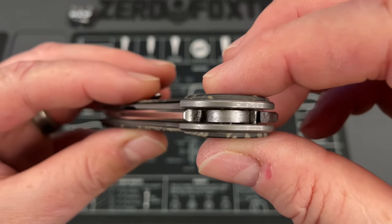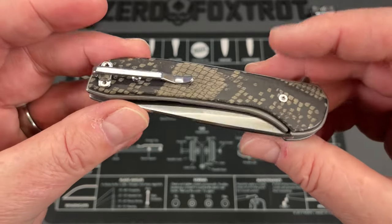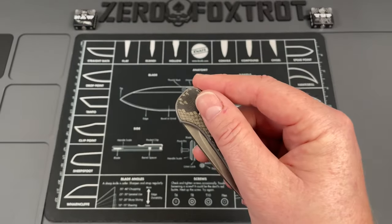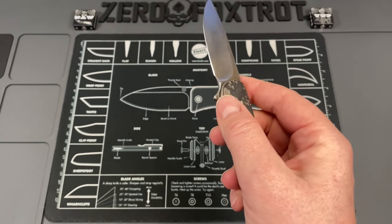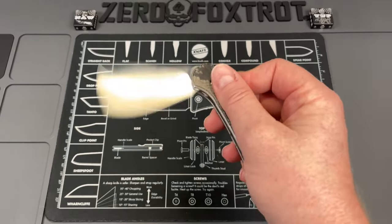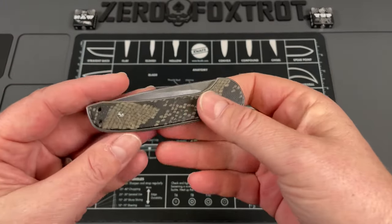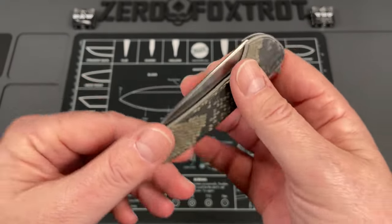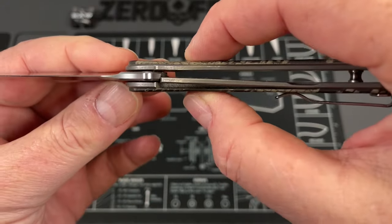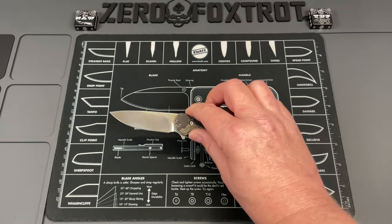It runs on bearings; you can disassemble and clean it. The pocket clip is slim and disappears in your hand — done on a liner lock, and it is ambidextrous. The action on these was great. On a small knife like this you're going to manipulate it with your index finger and drop it back down. The overall profile is comfortable no matter how you hold it — super comfortable to carry and very light. This has been one of my most carried knives for a long time.